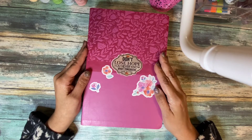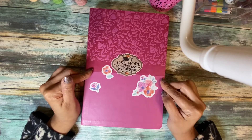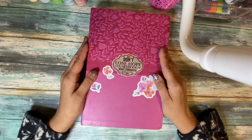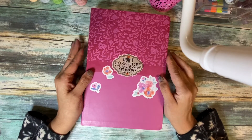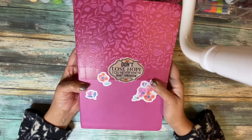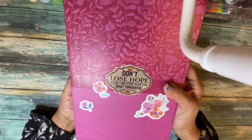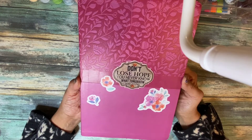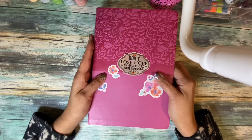This is an NIV Super Giant Print Bible. I got mine in pink because I love pink — if you've seen my bible collection, I have a lot of bibles in pink. On this particular one I've just put some stickers, mostly floral stickers. The one in the very middle is a Dollar Tree sticker and it says 'Don't lose hope — you never know what tomorrow may bring.' I just put that on the front.